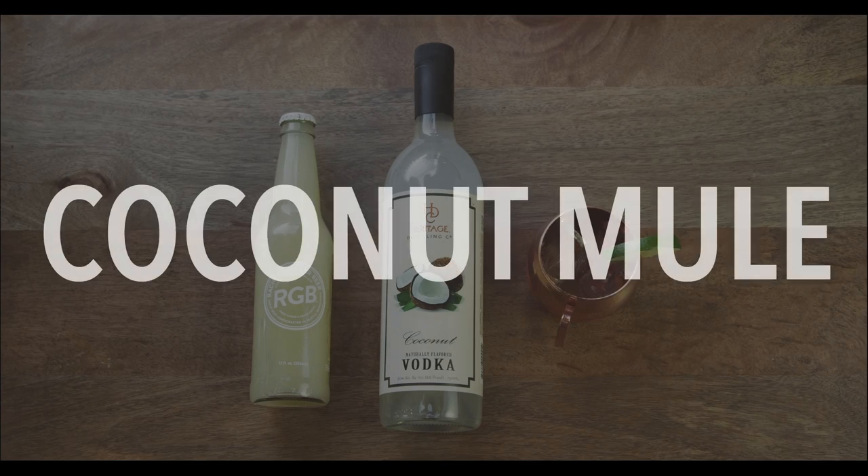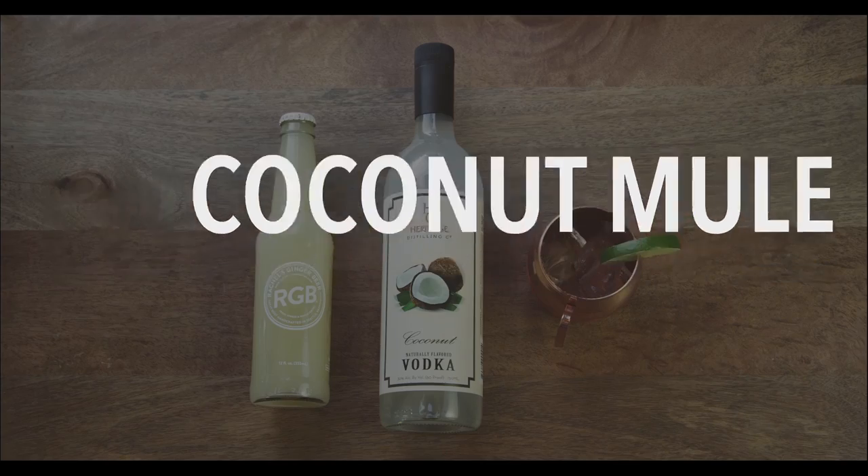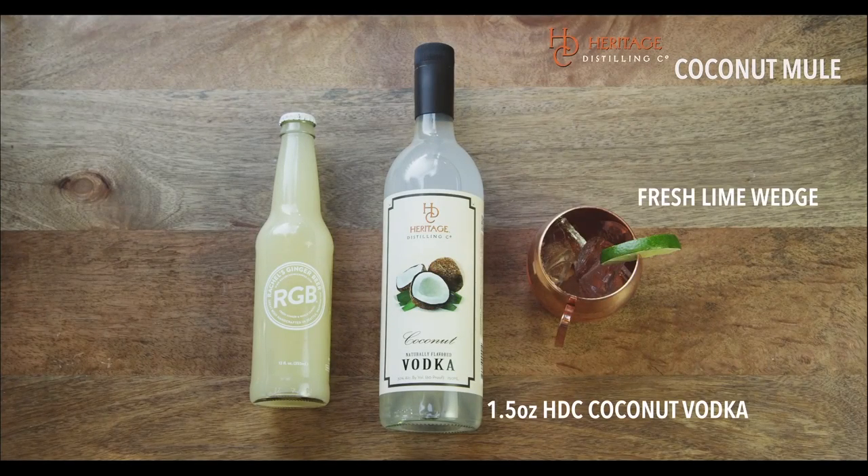Today we're making a derivation of the traditional Moscow Mule. We call it the Coconut Mule. And we can't take credit for this — it was developed by a good bartender friend of ours up in Everett, Washington. So today, let's do the Coconut Mule.